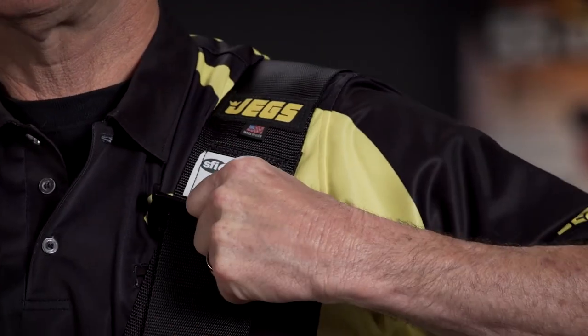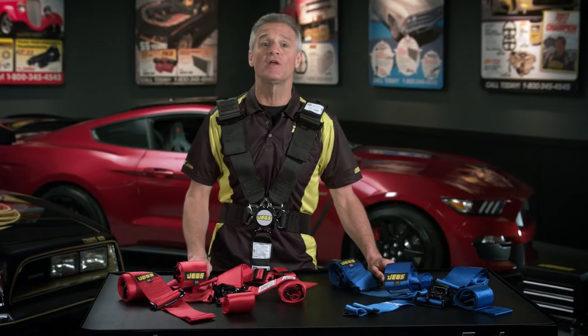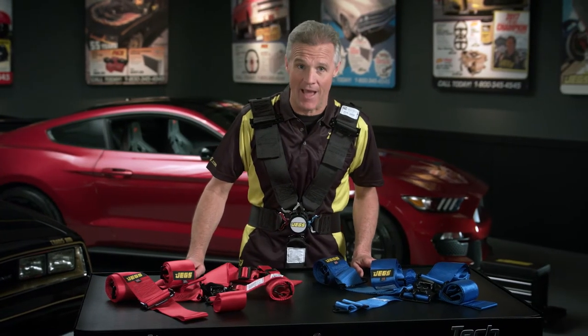And they're safe — 16.1 SFI rated safe, which means they'll hold up to a force of 6,300 pounds.